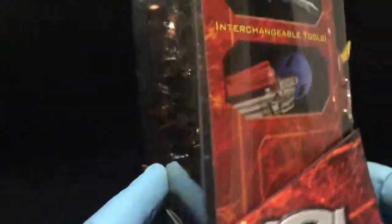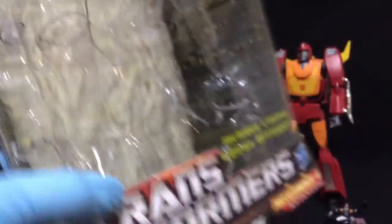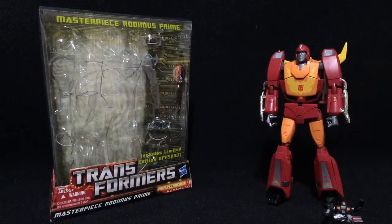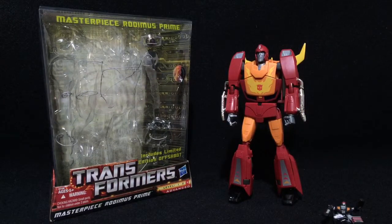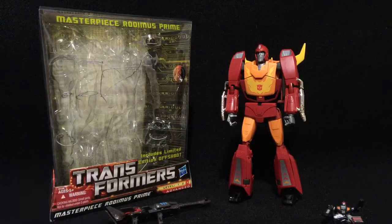As far as the box is concerned, you get one of these Hasbro style boxes. Another Toys R Us exclusive. You get a bunch of artwork on the back. It's an okay box. I'm not really a big fan of these trapezoid style boxes. I would rather prefer getting the standard traditional square or rectangle boxes they've been doing for the newer releases.